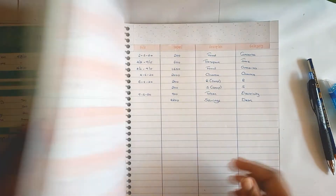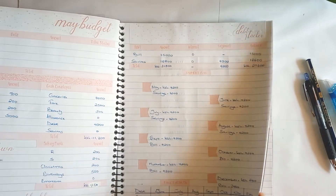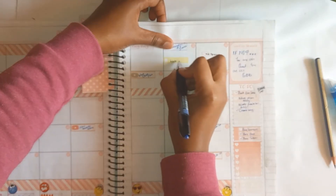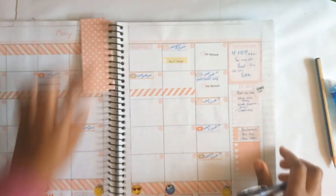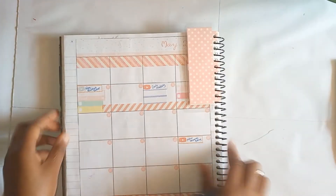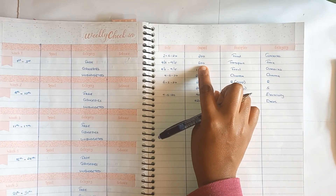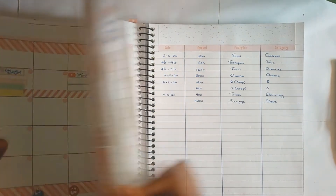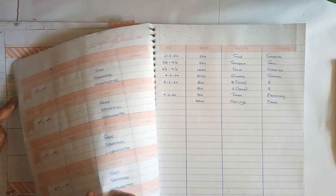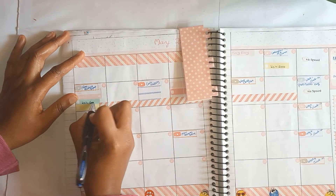Now let's go to our calendar to check out the tabs. For the second, the amount is 200 shillings, so I'll go ahead and indicate that. No spend day on the third, which was a Sunday. Then on the fourth I have a couple of transactions. The first is from the fourth to the ninth — that is 600 for transport. Transport is my green tab, my green sticker, my fare. So on the fourth that is 600 shillings.